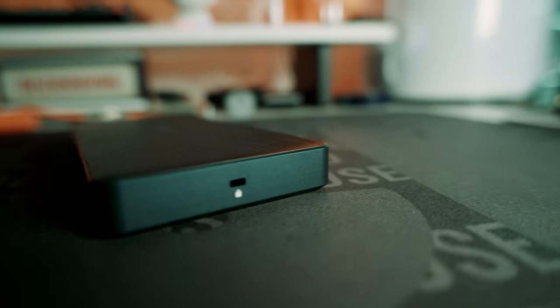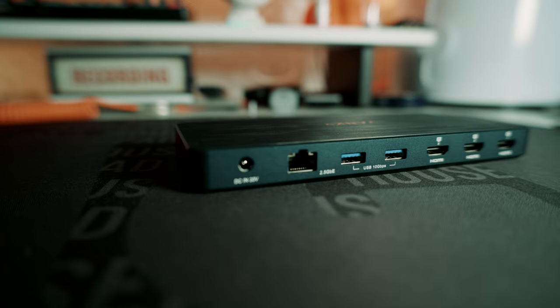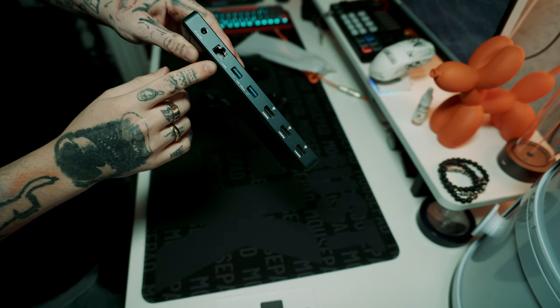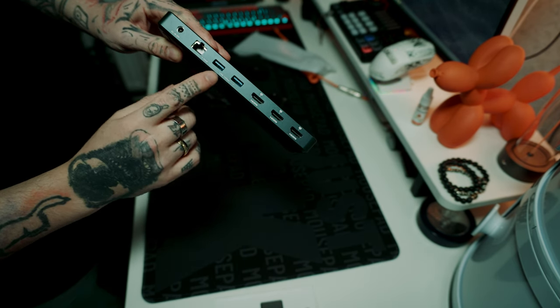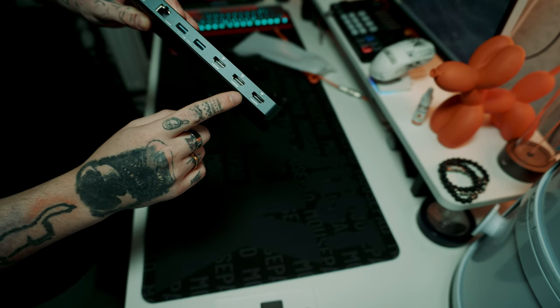On one side you have the security slot, and on the other side is a USB-C upstream port. Then on the back, what you get is the DC in at 20 volts, a 2.5 gigahertz ethernet port, another two USB-A at 10 gigabits per second. And this is where I think it tops it — because you get three full HDMI ports, which are all running at 4K 60 hertz.